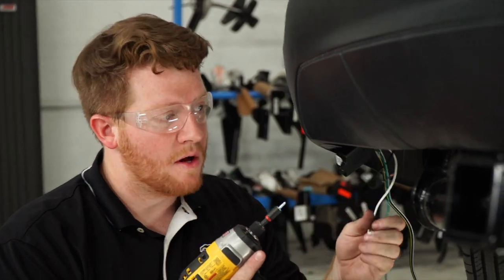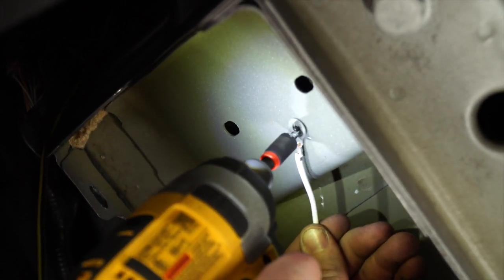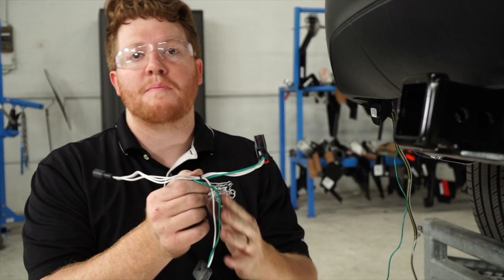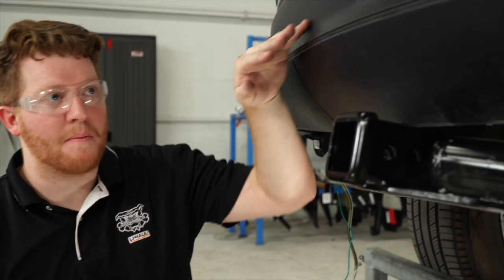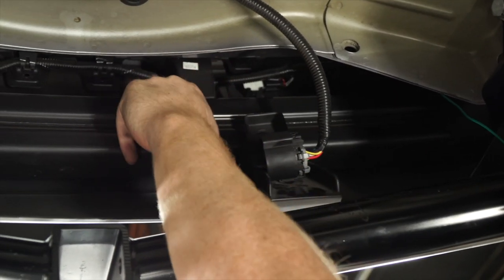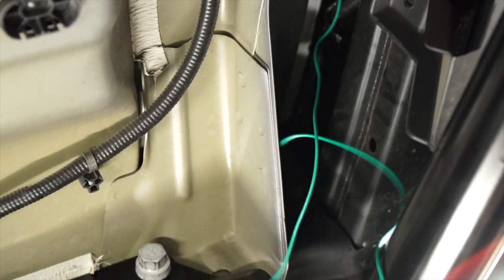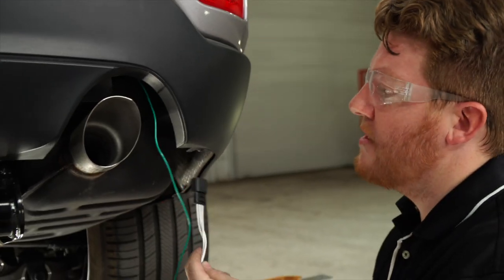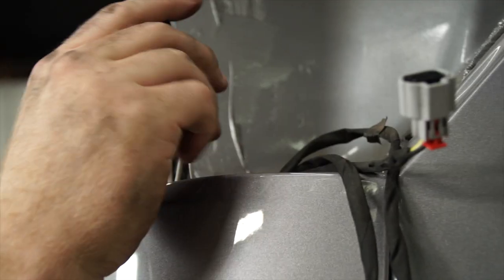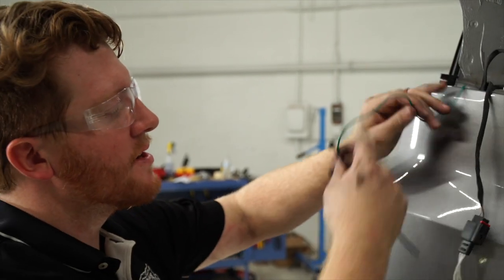Now we're going to ground our harness using a quarter-inch tap screw, placing it right on the side of the frame. Next, we'll route our green t-connector towards the passenger side tail light by following the bumper support, continuing to follow the wires right behind the bumper support, and bringing it up to the tail light harness. On the passenger side, we'll connect it to the larger tail light harness and clean up any extra wires.